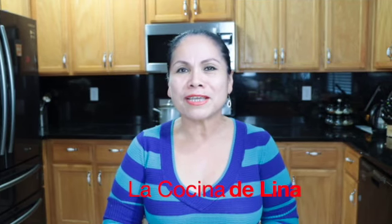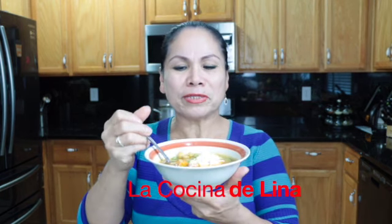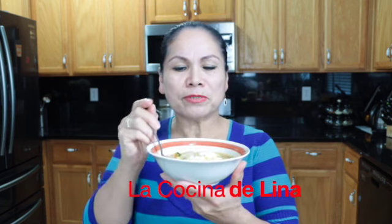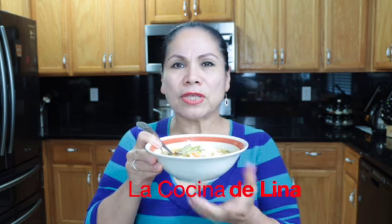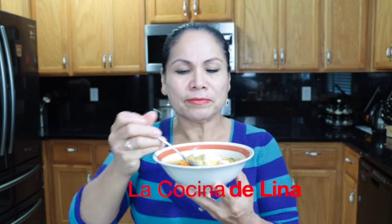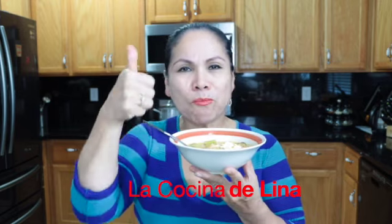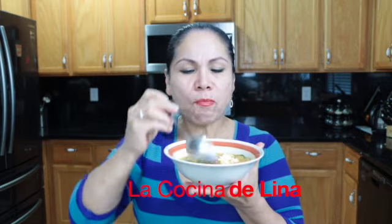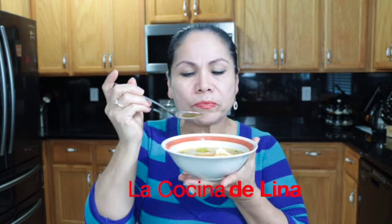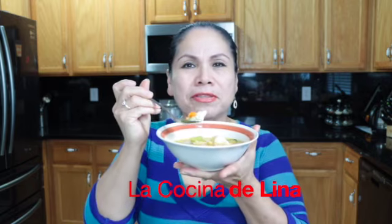Bueno pues ha llegado mi hora favorita, que es de probar esta rica y deliciosa sopa de garbanzo con vegetales. Miren aquí está esta sopita, bien rica, bien deliciosa. Y luego con este quesito fresco. Pero ustedes pueden ponerle queso de quesadilla, queso del que se derrite, pues eso ya va a ser a su gusto. Vamos a probar. Muy rica esta sopita, bien deliciosa. Realmente riquísima.